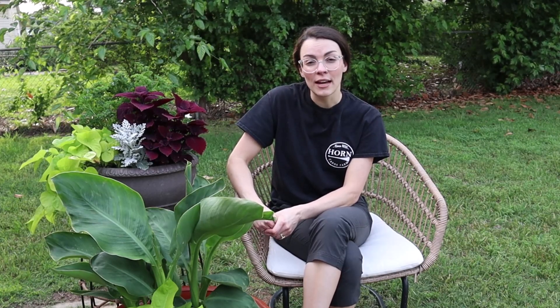Canna leaf rollers are very prolific. Their life cycles complete every 40 days, so they can have three to four generations per year. They overwinter as larvae in the leaves or stems of the canna plant.